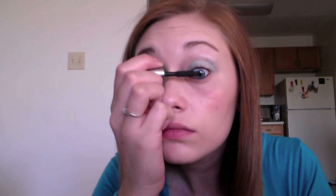Now using my eyelash curler I'm curling my eyelashes to prep them for mascara. Now I'm using the Benefit They're Real Mascara and applying a generous amount to really open up your eyes and make your eyelashes look even bigger. Make sure you also apply it to your bottom lashes.